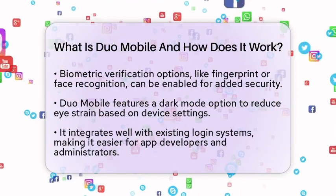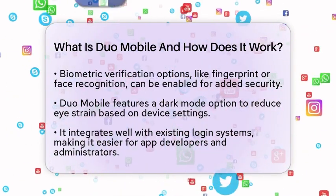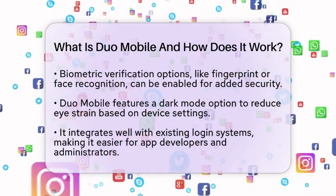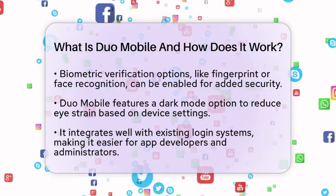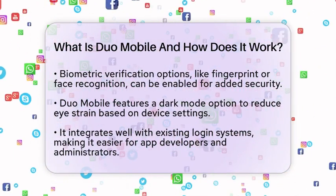In terms of practical use, Duo Mobile is a great tool for app developers and administrators. It integrates seamlessly with existing login systems to enforce two-factor authentication. Users enjoy simplified authentication without needing to memorize additional passwords. The offline passcode feature ensures you can still access your accounts even during connectivity issues.